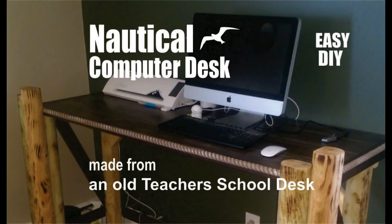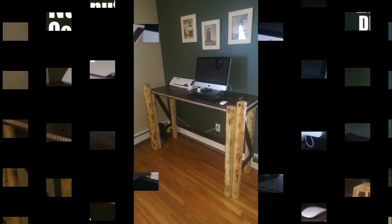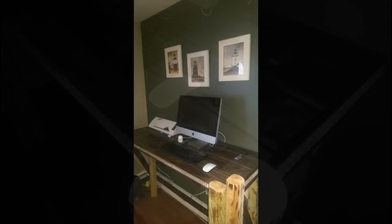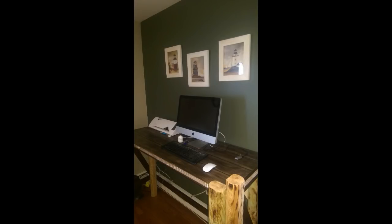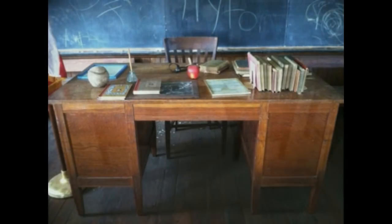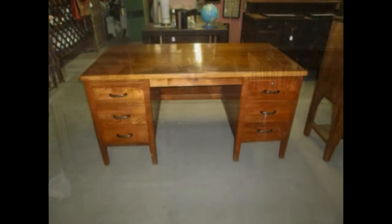Welcome to DIYEasyCrafts.com. This is how to make a nautical computer desk out of an old teacher's school desk. For this project, I wanted this computer desk to look a little nautical, so I designed it to use pilings as the legs. I made the tabletop look like planks, almost like a dock or deck plank, and then I added some rope trim to it. The project started with an old teacher's school desk, and we're really only going to use the top off of that desk.